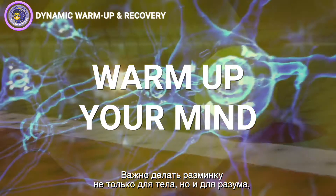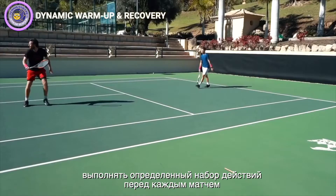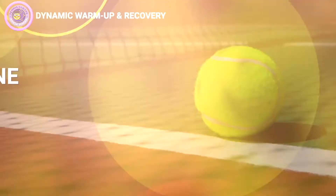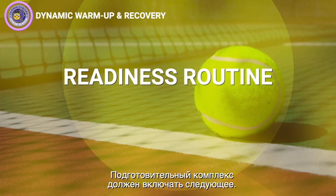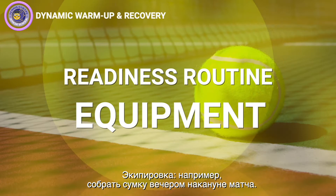As well as warming up your body, it's also essential that you warm up your mind if you want to actually play your best. The best way to do this is to have a pre-match routine that you do before every match. This can be called a readiness routine, as it means you're getting ready to play. Your readiness routine should include recovery — making sure that you recovered well from your last match or practice.